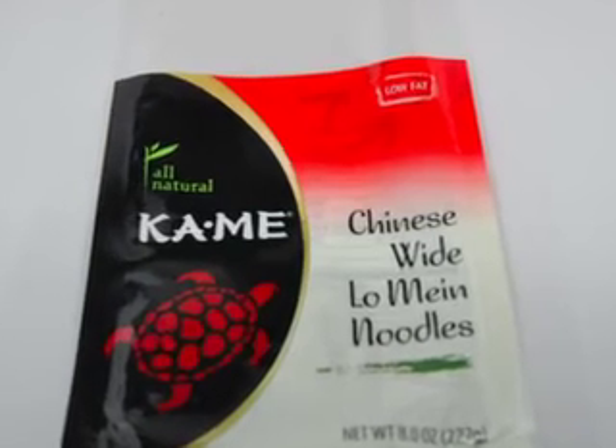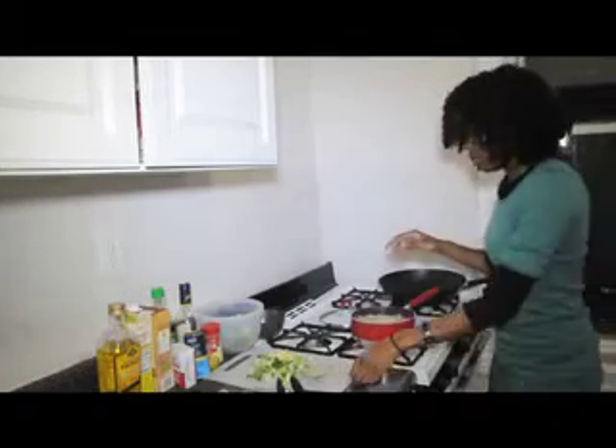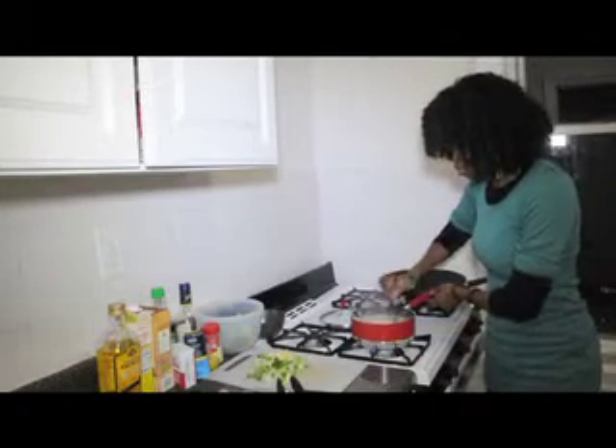In one of my ditzy moments, I lost the first video, so I'm showing you a picture of the noodles that I will be using. You're gonna see me boiling them just the same way that you would make your pasta.